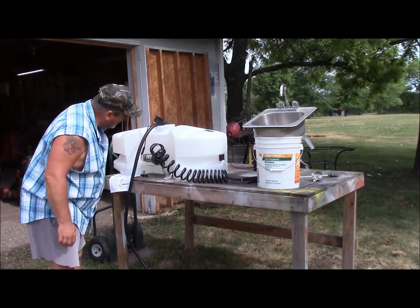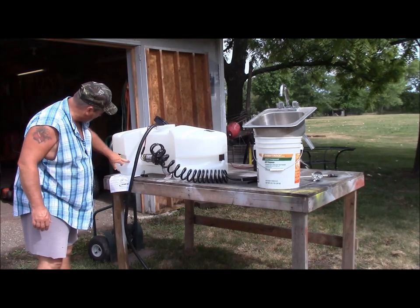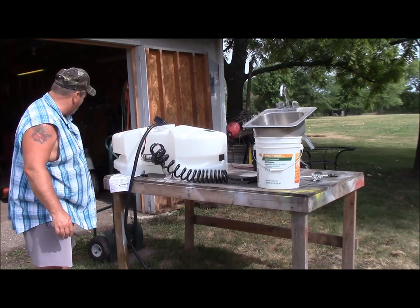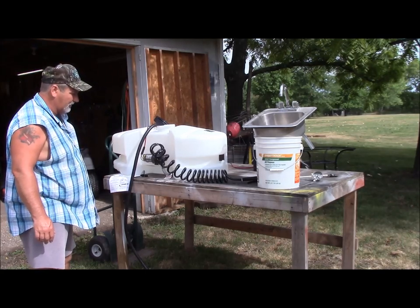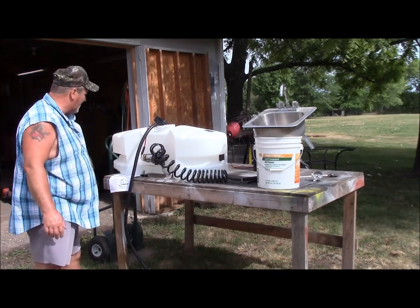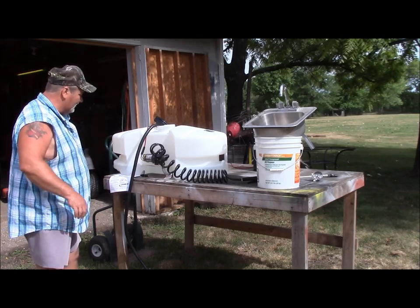That's about 10 gallons — or 10 liters — actually the gallon marker is on this side, so that's 10 gallons. I've got about five gallons in there so far. I can see a little leak over here on the other side at the outflow, so I'm going to have to check that out. I'll put 10 gallons in and see if it'll do anything.